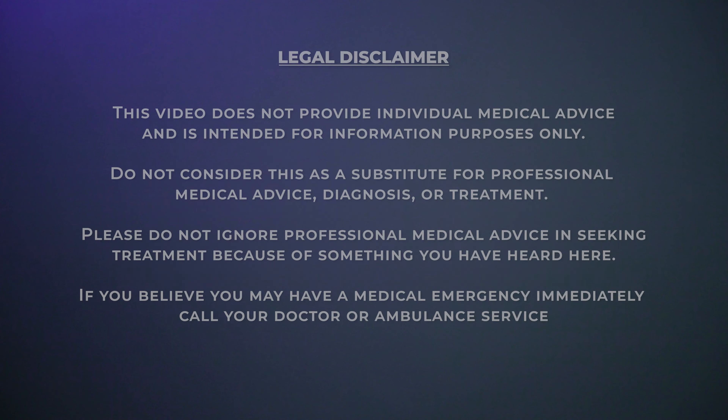We hope you have found this video useful. Good luck with your blood pressure monitoring and we wish you all the best. See you in the next one. Bye!